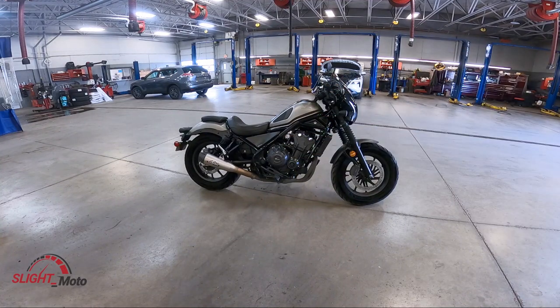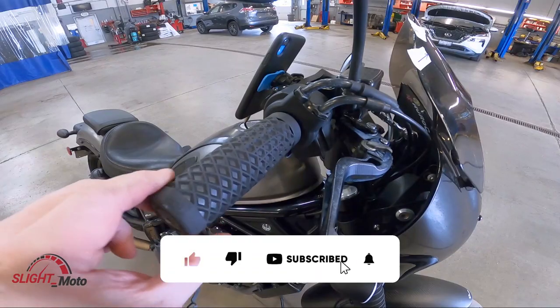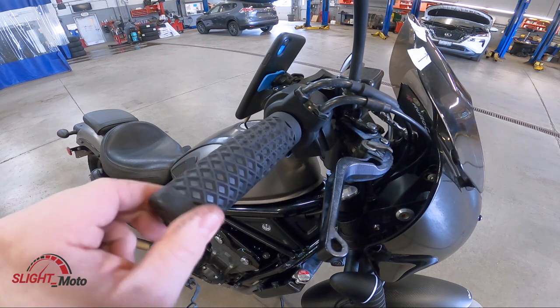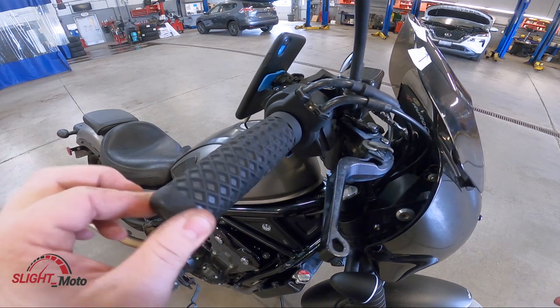Welcome back to the channel guys, this is Slight. Today we're going to be working with the throttle slack — basically the little slack that you have in here. Honda's spec is two to six millimeters and we are going to measure what that is. It doesn't look like much but it actually is out of spec.